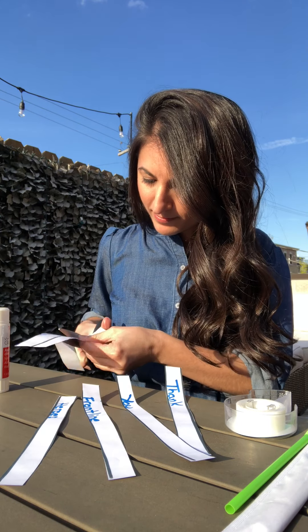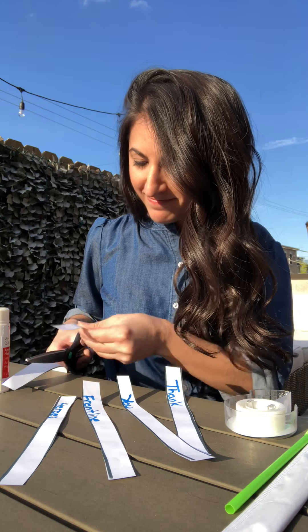Hi friends, I wanted to share an idea of how you can show your support and appreciation for our frontline heroes. That is by creating a flower message. These messages can be given to a frontline worker, or can just be displayed outside your home in your front yard or at your windows.